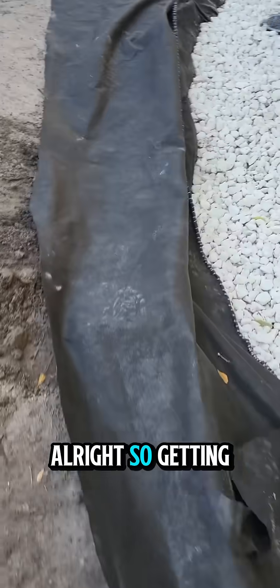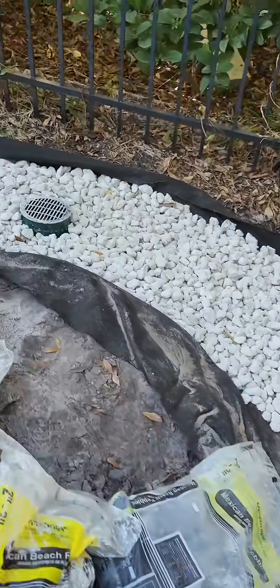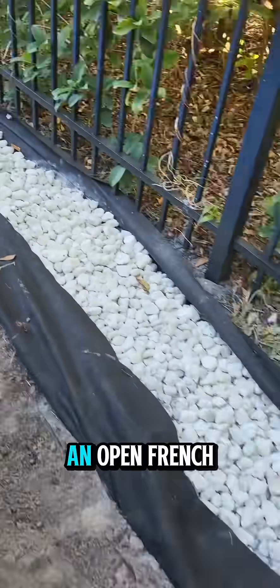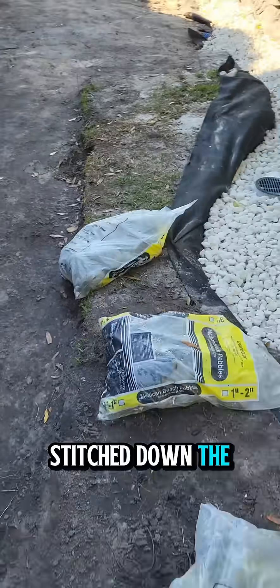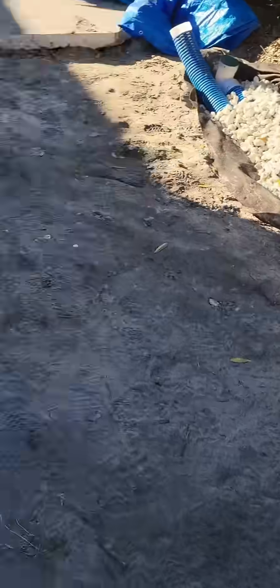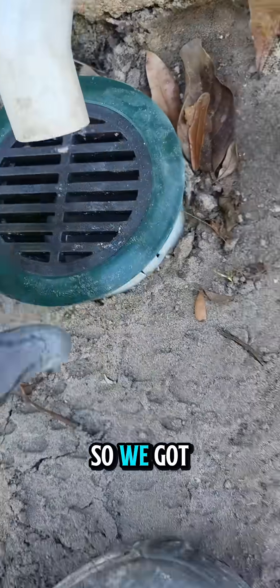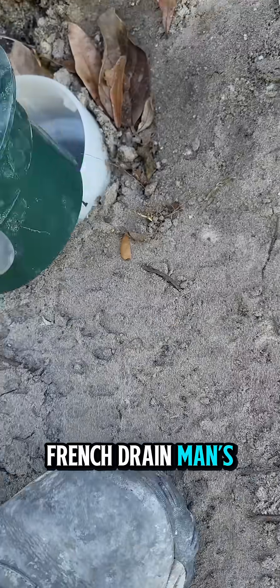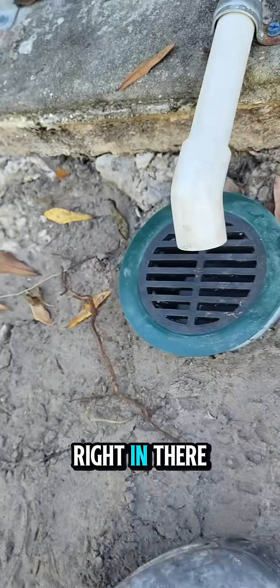All right, so getting things buttoned up. There's going to be an open french drain, so this fabric is going to be stitched down the middle with decorative stone over top. We're running pavers here, and we've got the french drain riser upside down right in there.